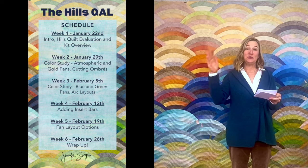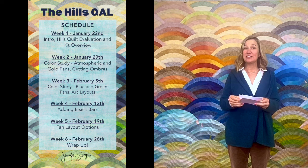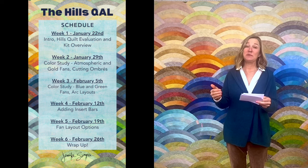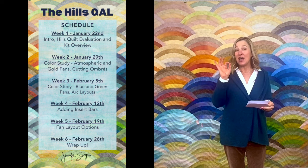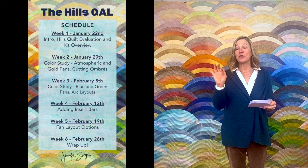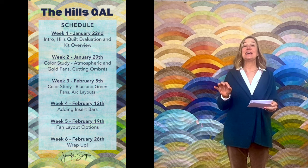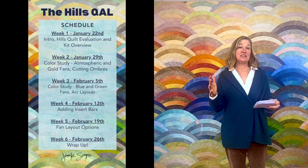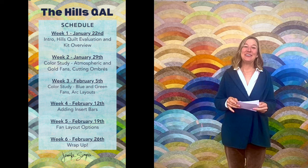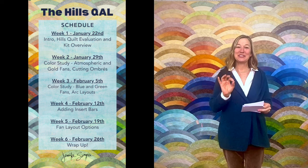Just to give you an overview: week two we'll be doing color work with the gold fans and the pale fans. Week three we're going to be doing more color work with the blue and green fans, and among those weeks two and three we're going to be talking about cutting out your fans and then sewing your fans together. I briefly go over these because I know Latifah will be diving into the nitty gritty of all those details to get your fabulous fans.